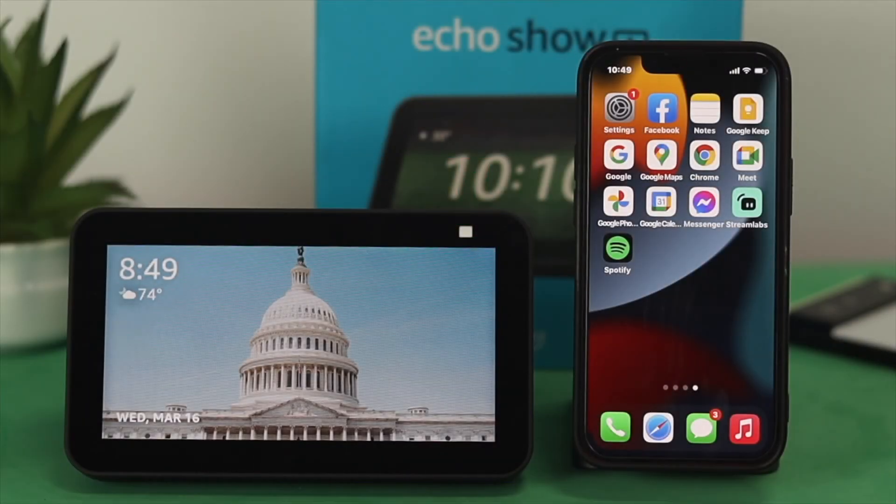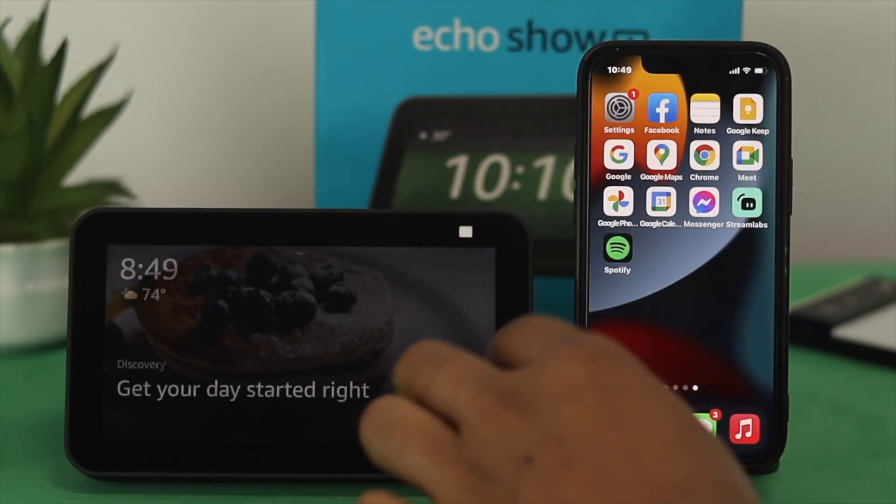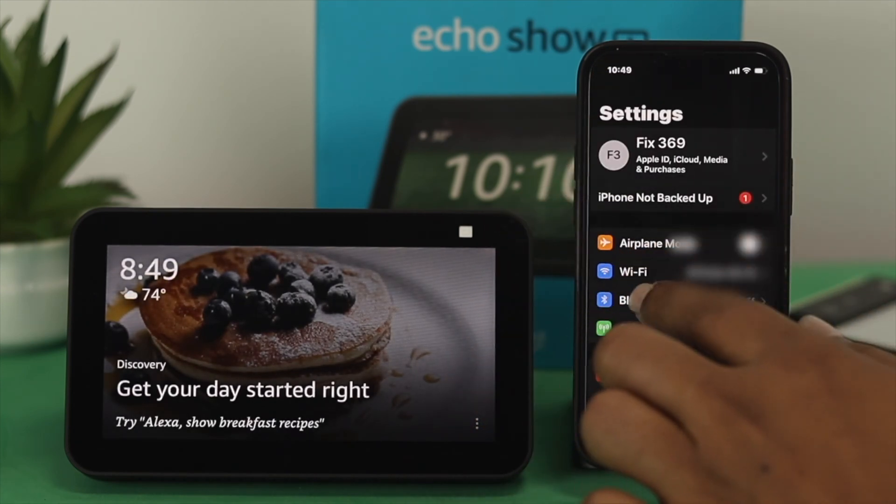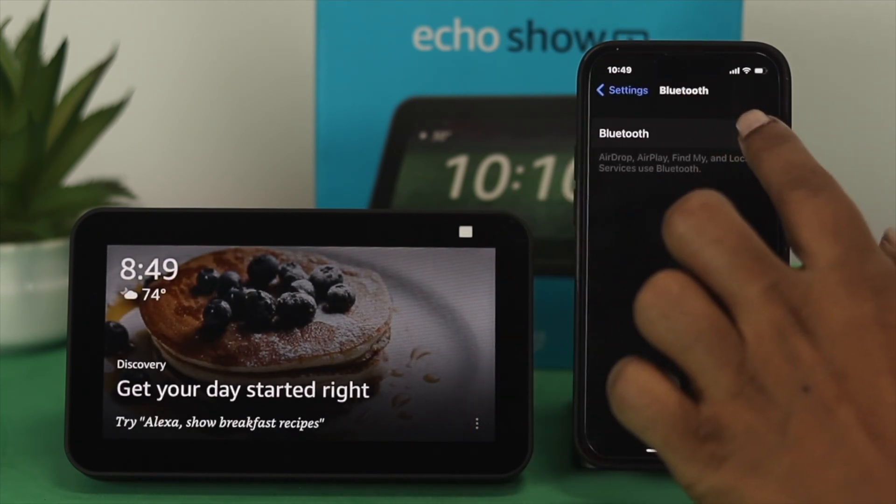First, you have to enable the Bluetooth settings on your Android or iPhone. To do that, open up your settings and then tap on Bluetooth and make sure it's toggled on.